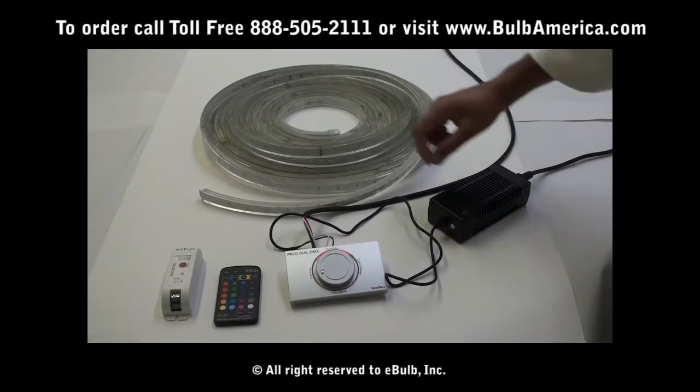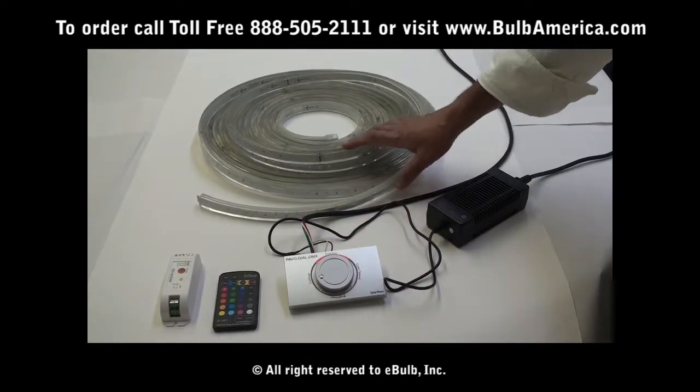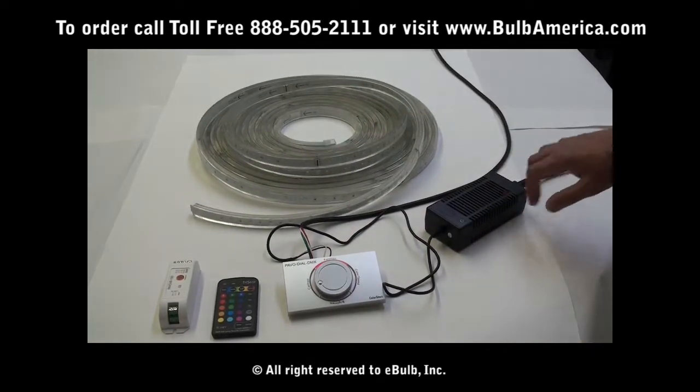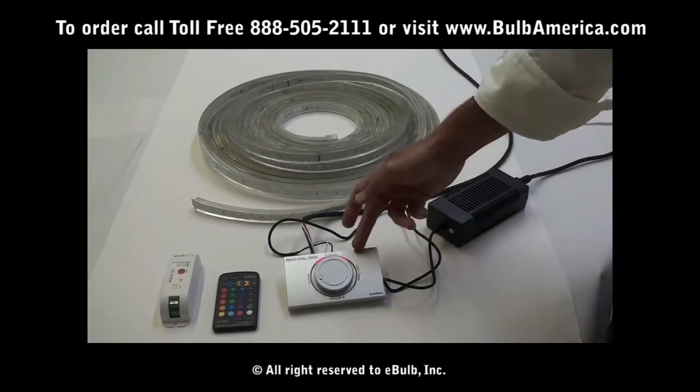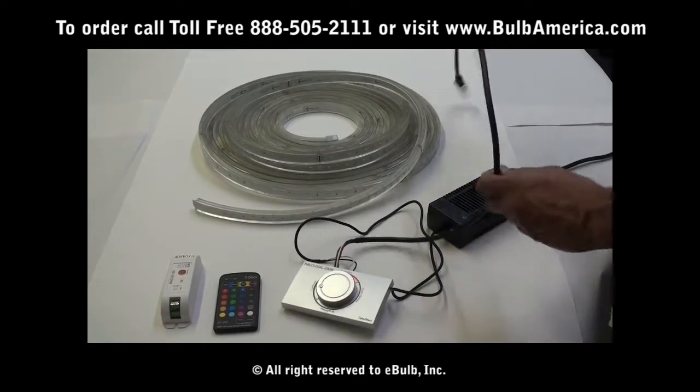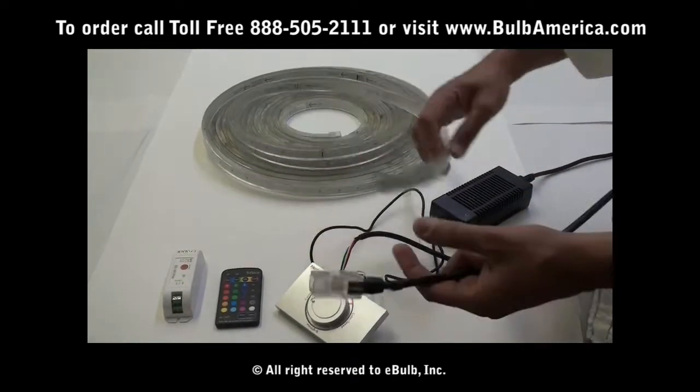What we're going to be talking about today is how to connect the controller to the StarStream LED by Optima Lighting. You'll be getting your power supply, your power dial, a connection cable between the power dial and the StarStream, and you'll have your StarStream.